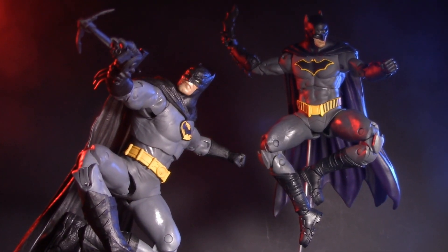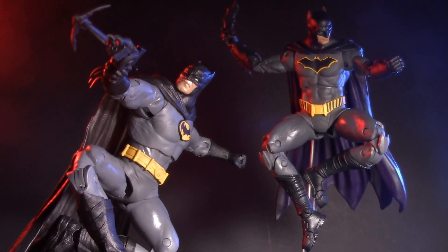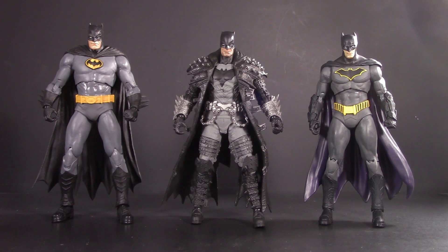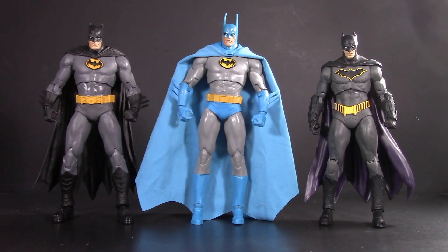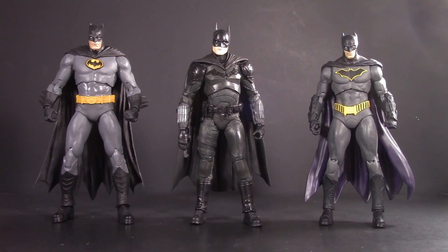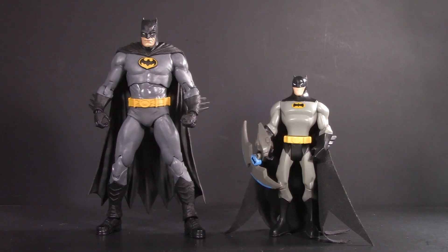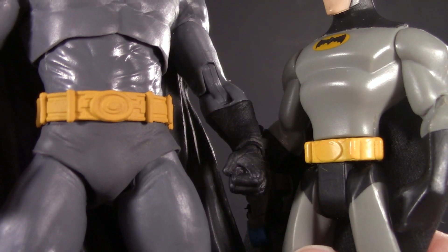But playability is more than just accessories, it's also about how well your figures play with others. For some DC Multiverse Batman comparisons, here they are with Flashpoint. Next up is Dark Knight's Death Metal, one of the coolest Batman figures ever made. Here we have Batman Year 2 — this one and Three Jokers share most of the same body. And lastly, here they are with Pattinson. For some Black and Gray Batman comparisons, here he is with Batman the Animated Series. And here he is with The Batman — thanks to the capsules and the ovals, their belts are surprisingly similar.